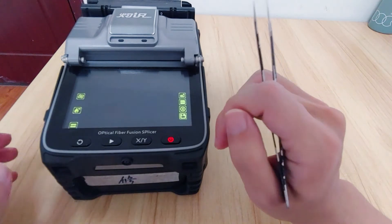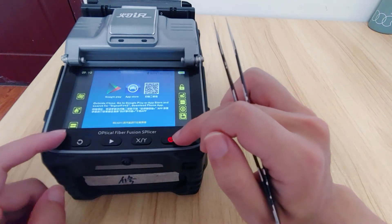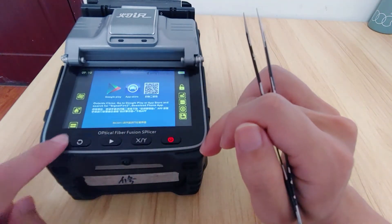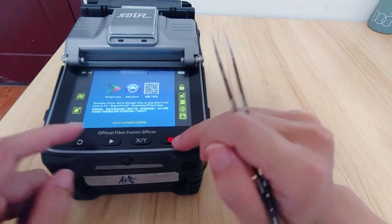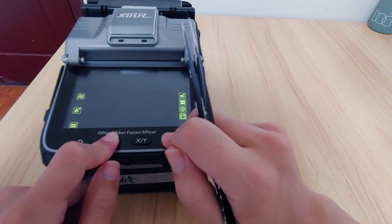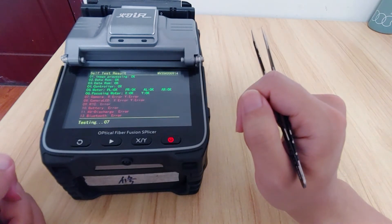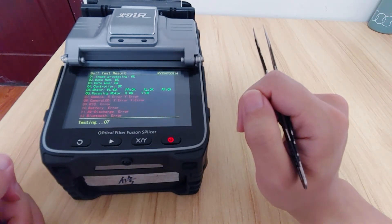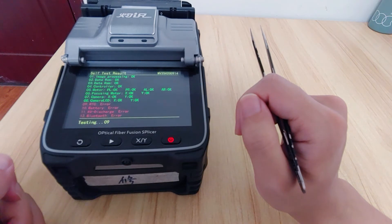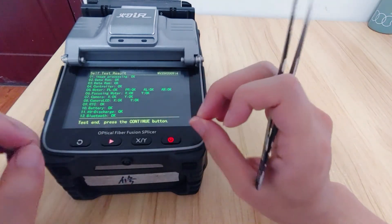After you have done this, everything will be okay. You can combo the buttons to try every function. After we have done all these jobs, we can do a self-checking. Everything is okay, so the machine is now in a good state.